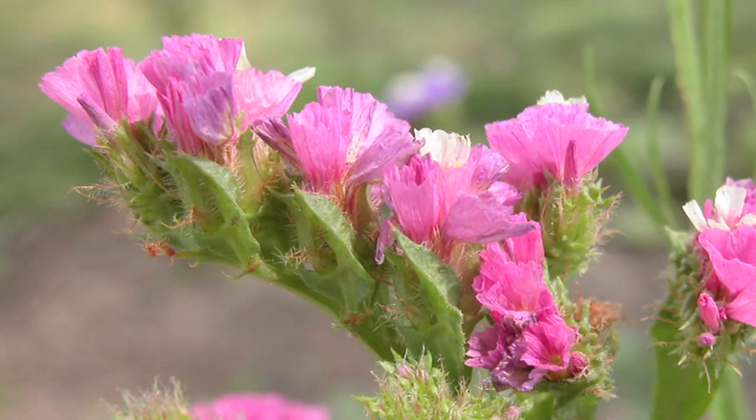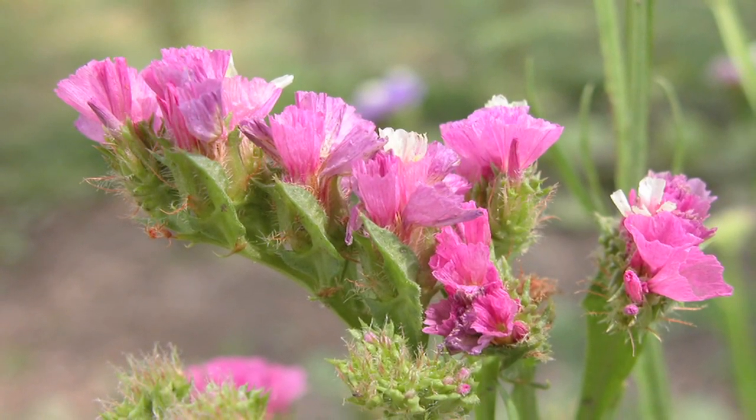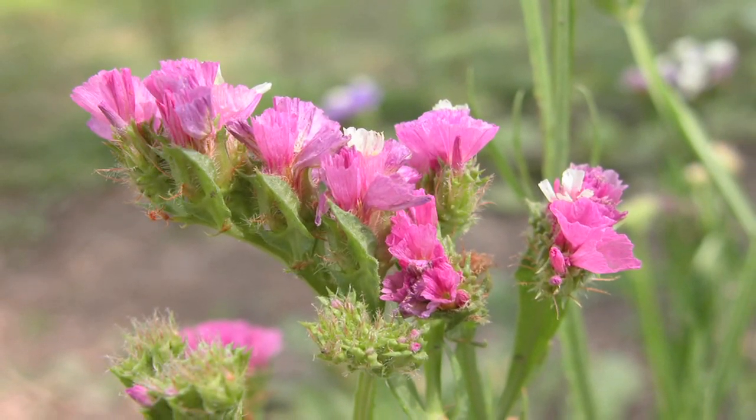Statice is one of the most popular cut flowers in the world. It grows really well over the summer, and then right before it turns to seed, when the colors are just perfect, cut it down and hang it upside down, and you can enjoy the dried flowers through the winter.